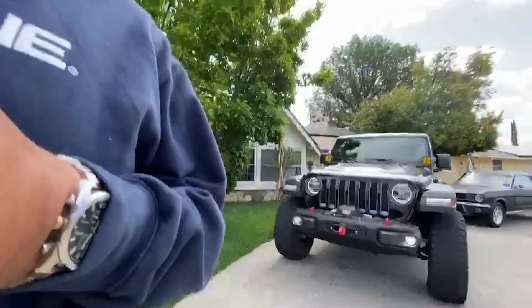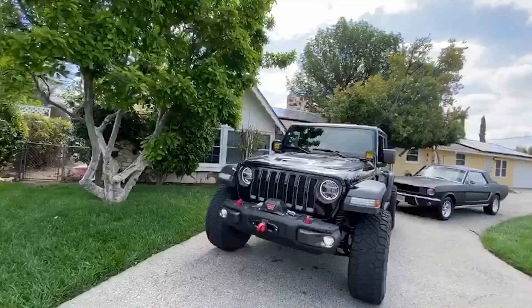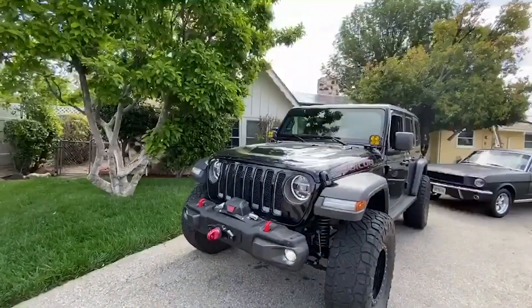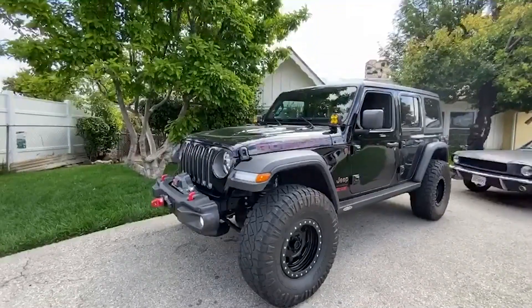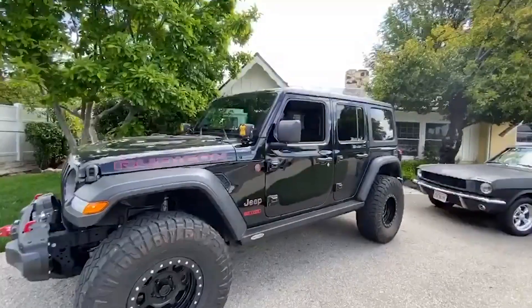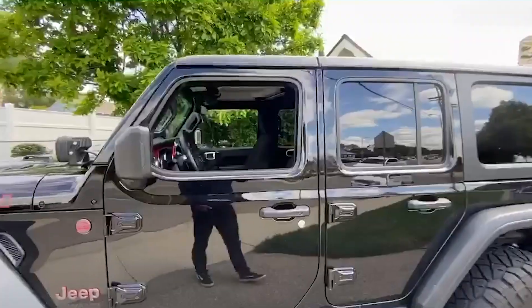Hey everybody, this is Esteban with Alpine, and we're here today to talk about some new JL products from Alpine. What we have here is my 2020 Jeep Wrangler JL Rubicon 2.0 turbo. As you can see, I've done some modifications on the outside — lift, wheels, tires, winch, lights, electric steps — and I've also done some modifications on the inside, and that's what we're here to talk about today.